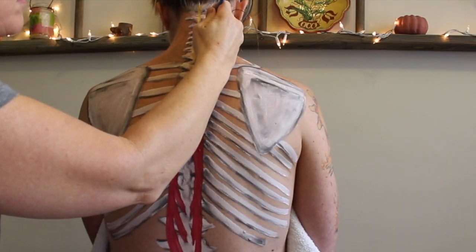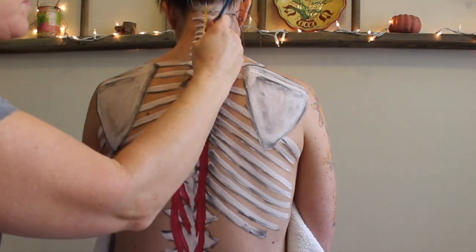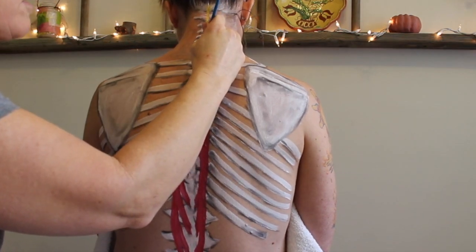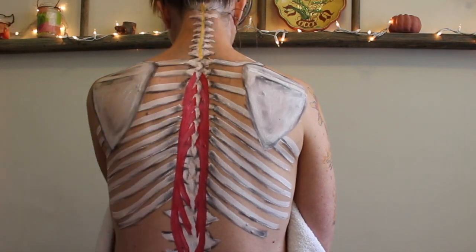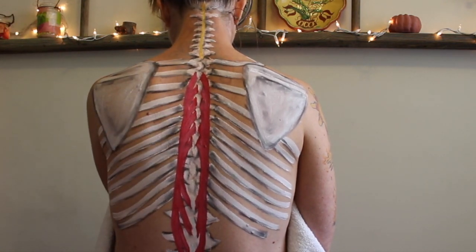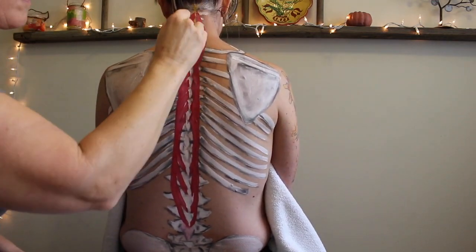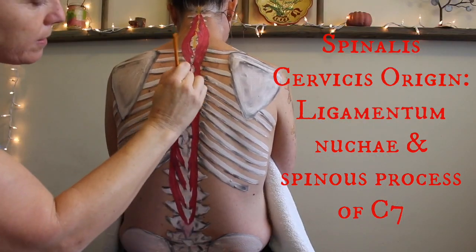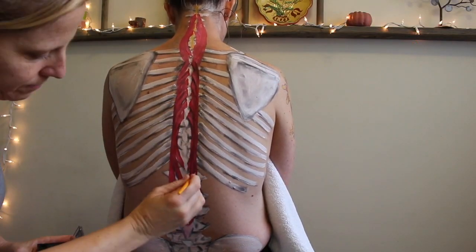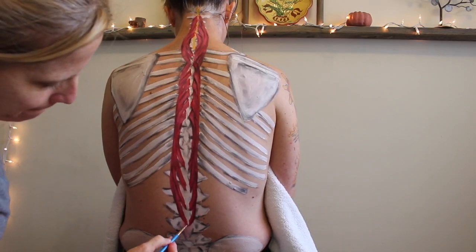Now I'm getting into the cervical part, and I almost forgot to paint the nuchal ligament — you can also call it the ligamentum nuchae if you want to sound like you speak Latin fluently. This little guy is really just a ligament attaching the EOP to the spinous process of C7, but it serves as an attachment site for the cervical part of the spinalis, so it's important to know.